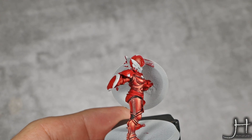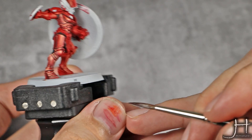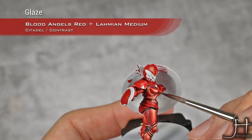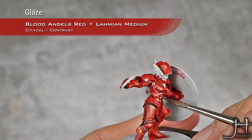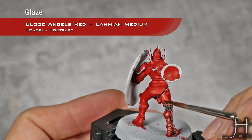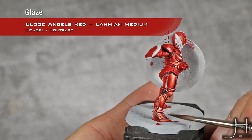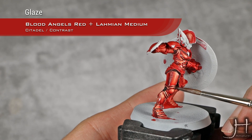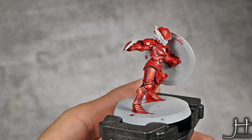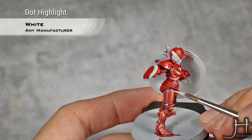That last highlight is now done, and I'm going to apply a filter using Blood Angels Red thinned down with Lahmian Medium — this is really thin. I'm going to apply this over all the armor. I don't want this to pool anywhere, I just want to reapply a little bit of saturation into our paint job. And as a final step on our red armor, I'm going to apply a highlight with pure white. This will be very controlled, just very small dots and glints of light.